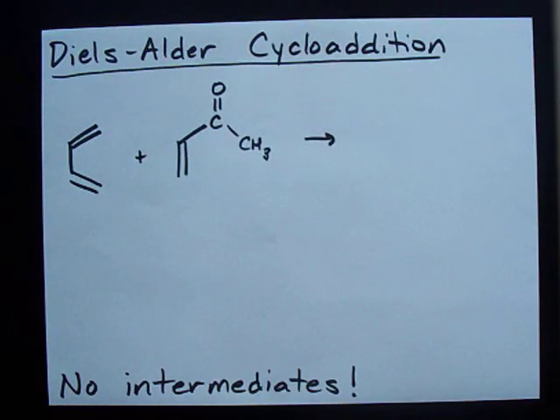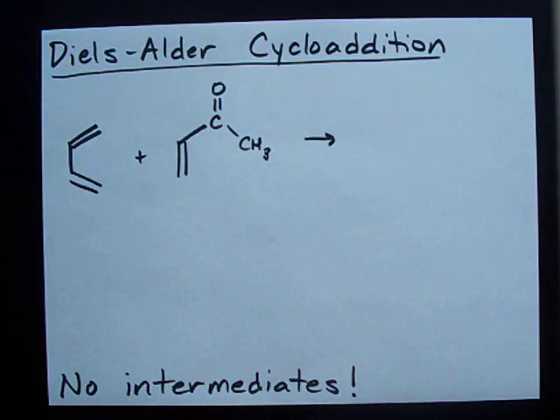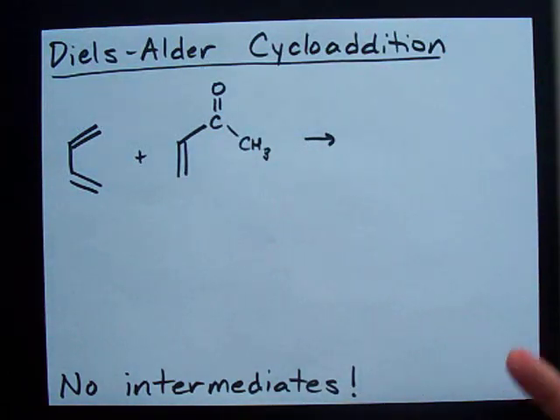I am pumped for this video because this is one of my favorite organic reactions. It's the Diels-Alder cycloaddition. And this is how you make hexagons — cyclohexanes, cyclohexenes, stuff like that — out of straight chain stuff. Check it out.